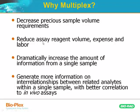Coupled to this is reducing assay reagent volume, expense, and labor, because you're looking at more analytes and more targets at once per sample. From a more scientific perspective, we're able to dramatically increase the amount of information from a sample, and even generate more information on the interrelationships between related analytes within a sample, with better correlation to in vivo assays.